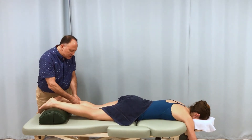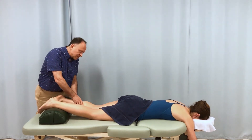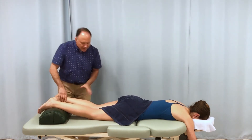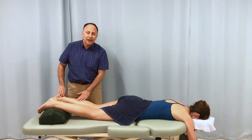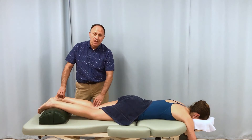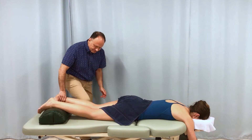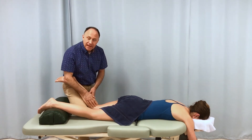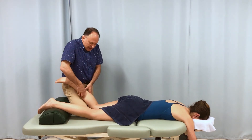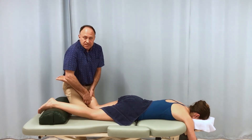If we want to get into the soleus, we would need to slacken the gastrocnemius to allow penetration through it into the soleus. The gastrocnemius, in addition to crossing the ankle joint, also crosses the knee joint posteriorly — so the gastroc is a flexor of the leg at the knee joint. So if I bring her leg at the knee joint into flexion, then the gastrocnemius is slackened, and that means I can penetrate through it deeper into the underlying soleus muscle.